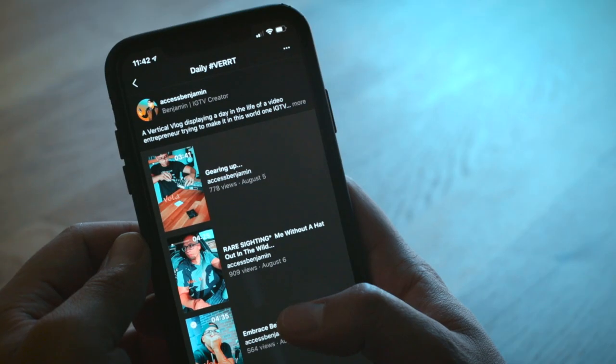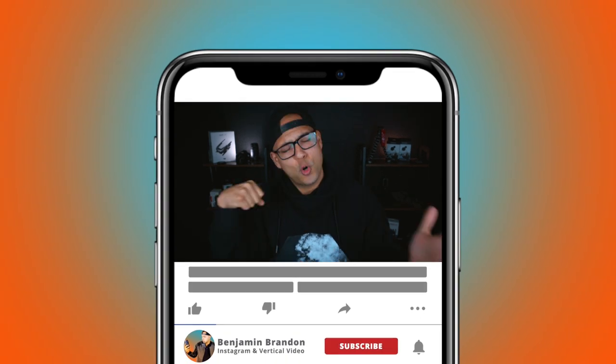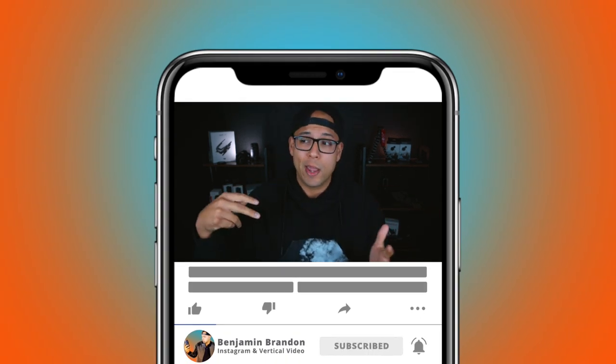Salutations everybody. Benjamin Bryan here, back with another tasty IGTV tutorial, and today we're talking about the new IGTV series feature. If you're new around here, this channel is dedicated to supporting the vertical video and IGTV creators out there — the hashtag Vert community. I also do some dope reviews on gear that helps us make better quality videos, so crush that subscribe button right now.